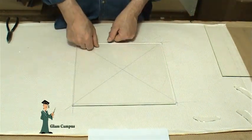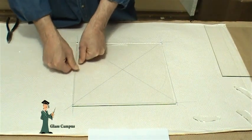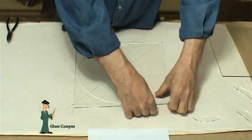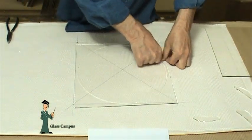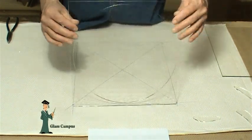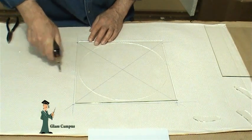Turn it firmly down on the score with both thumbs. You'll see that it chases the score all the way around the glass. Once you've run the score all the way around, flip it back over to the original side and score a breakaway piece.